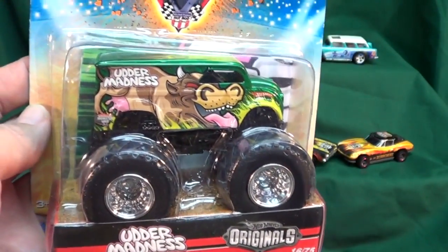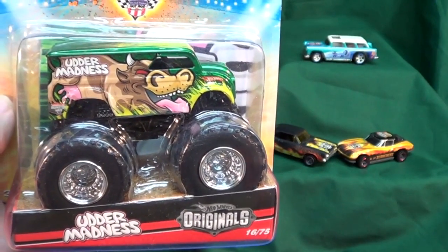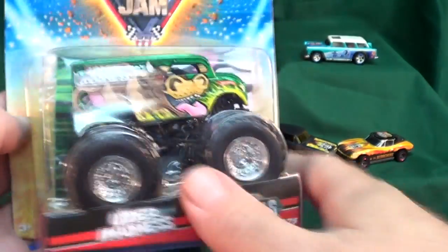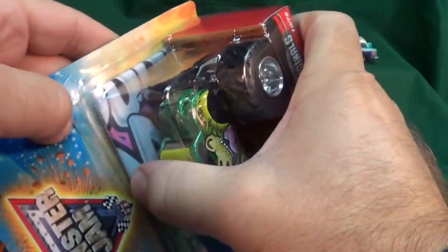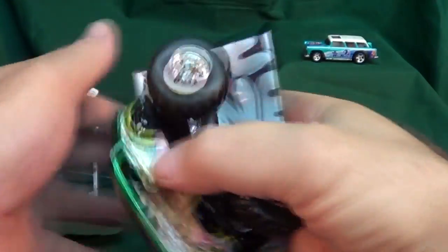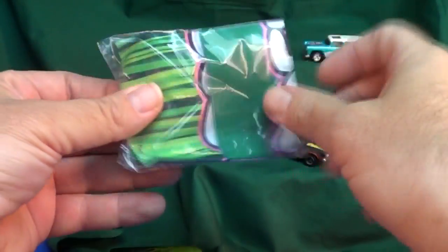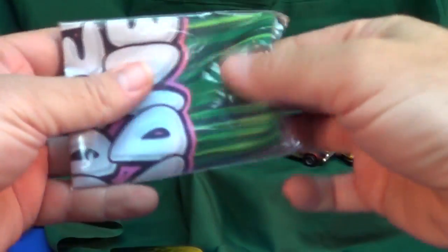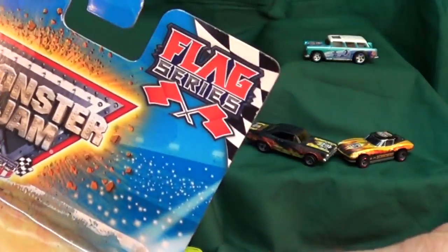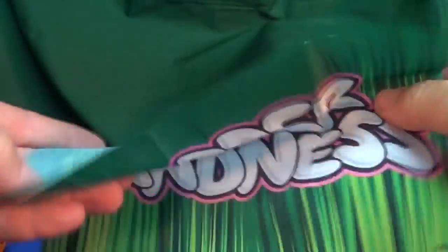Somebody had asked about the graphics with the big cow version — specifically how Mattel does the graphics with the Monster Jam version. Since I've added thousands of subscribers to my channel since I did my last video talking about Mattel's graphic processes, I thought today would be a good time to revisit that. I also did not open up the big cow version last time, so let's open it up and check out the flag. The package said 'Flag Series' in the corner, and here it is — a little fabric flag. Hey, that's pretty cool!